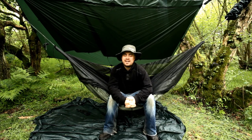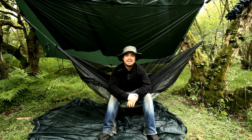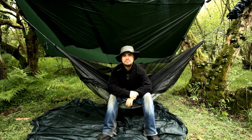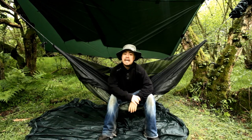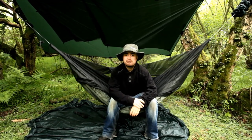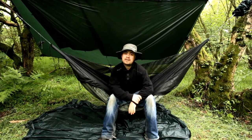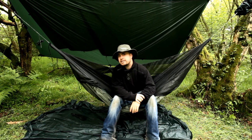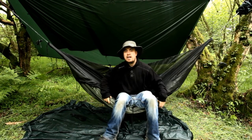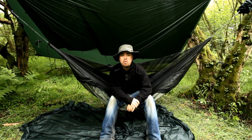Hello Hammer Campers! As you can probably tell from the growth on my face, I've just spent some time overnighting in DD's new super light sleep system. I've got the tarp rigged up this time — it was necessary because it was torrential rain the whole time. I've got the bug net, also necessary because this place is swarming with midges, and obviously the hammock, as well as the new DD hammock underquilt to keep me warm.